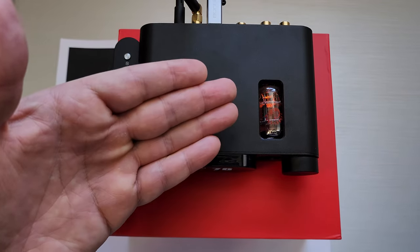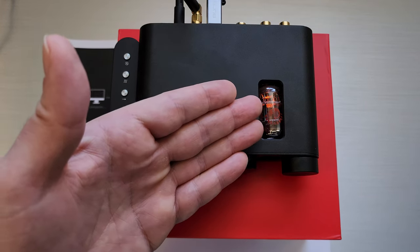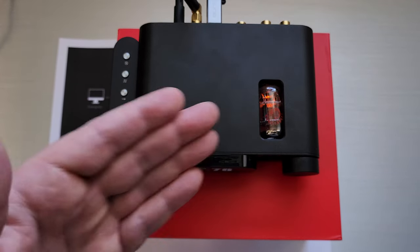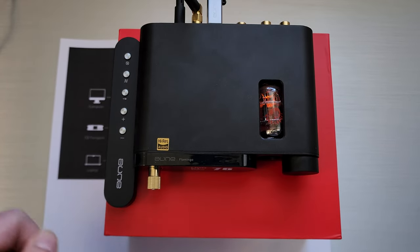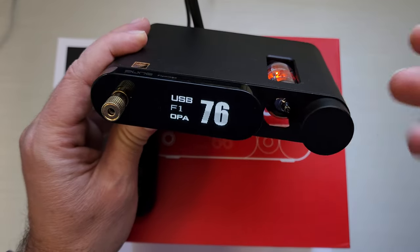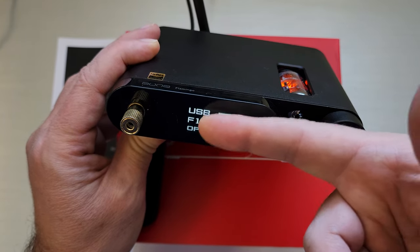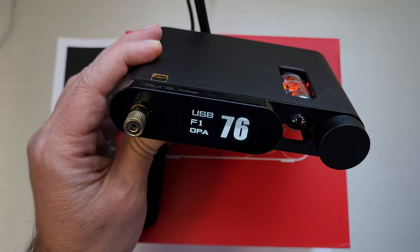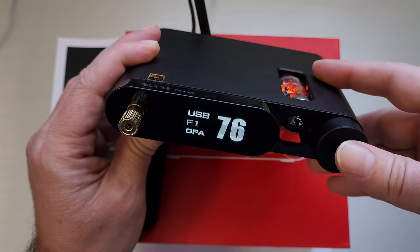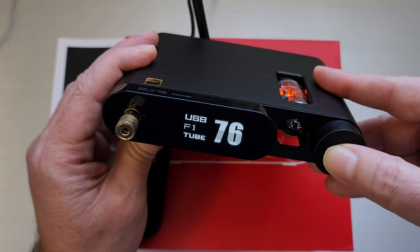This is what it looks like, and the distinguishing feature on this one is going to be this tube. It's a desktop amp with a tube, which is sort of unique, but it also has an op amp. The front has a multifunction display showing the input — USB right now — the filter it's using, and the op amp mode. OPA stands for op amp. You can easily switch between the two: double-click and you switch to tube mode and back.